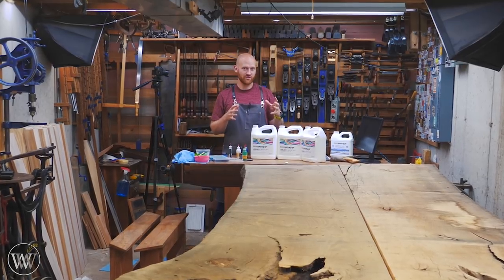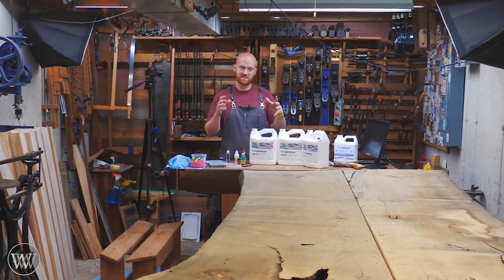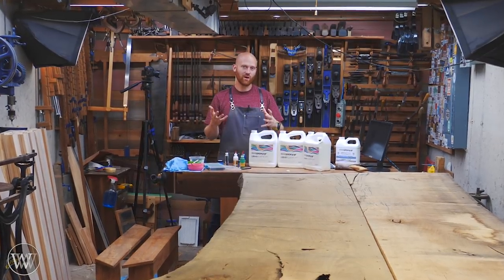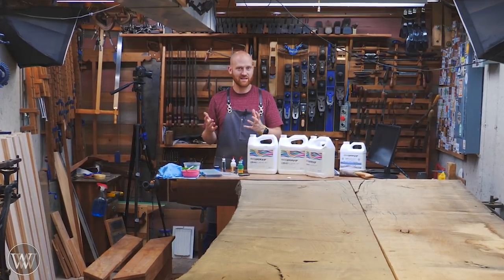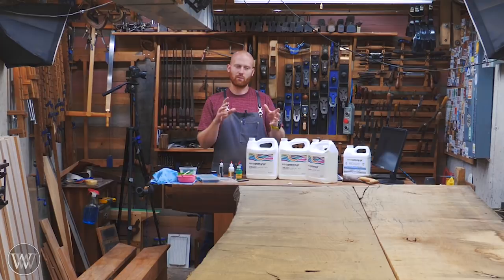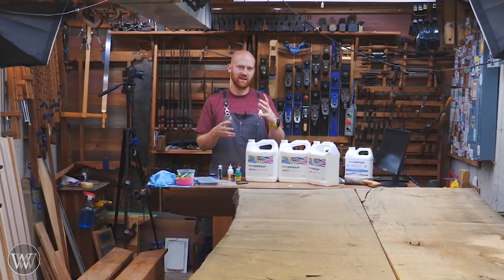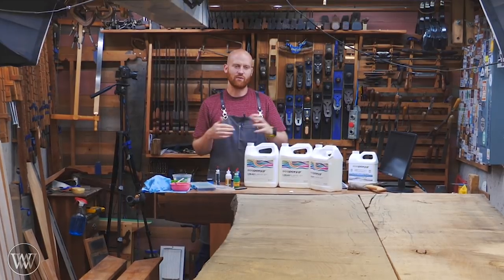I'm going to be doing this whole series in the format I did for the side table, going into great detail in every single step. So if you want to follow along and build something like this, you can do so. I will eventually have plans available — I do not have them right now, as I haven't quite figured out what I want to do for a couple of steps. Once I decide, I'll have plans available probably about halfway through the build.